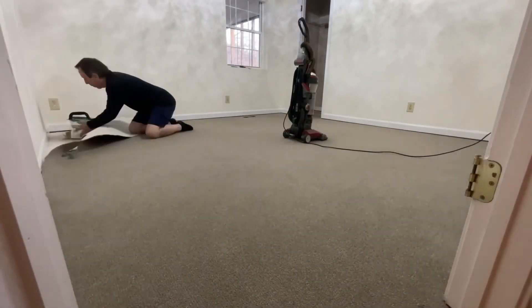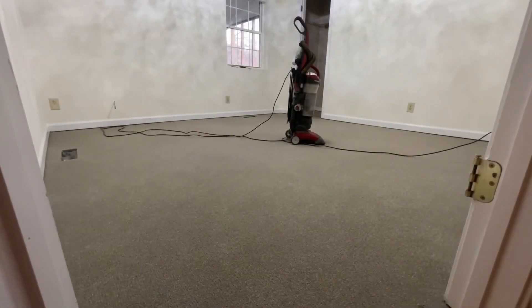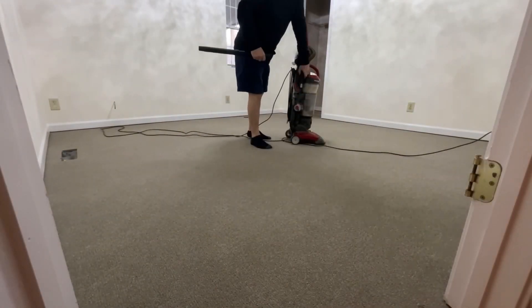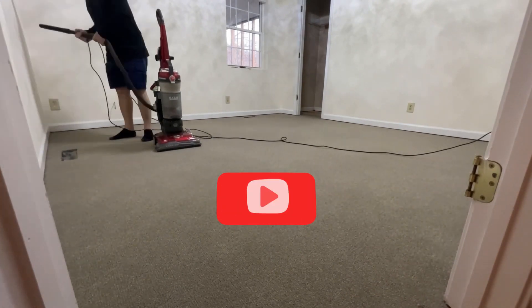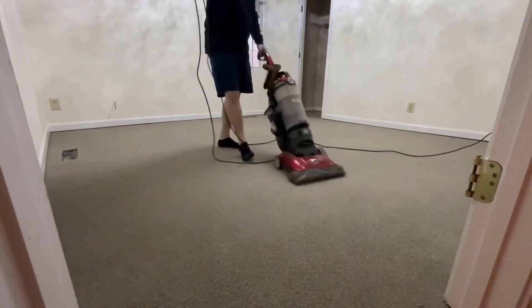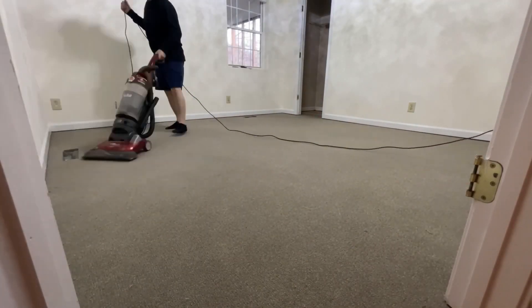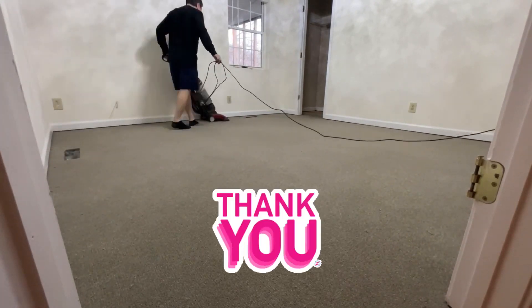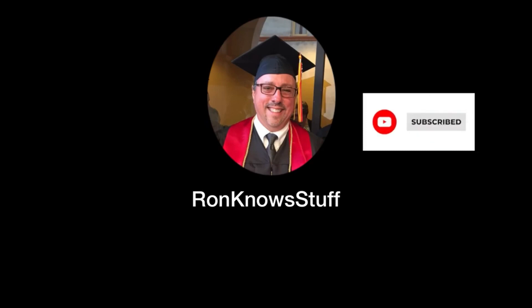We're going to do a lot more videos with this house, so I urge you to like, subscribe, and share so you can follow as we progress with this little second home that we have until we retire. If you have questions, put them in the comments and we'll get back to them. Remember to like and subscribe and keep watching. Welcome to Ron Knows Stuff. Thank you.